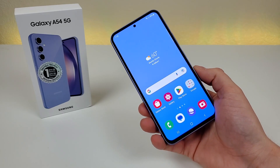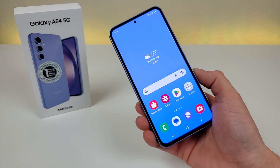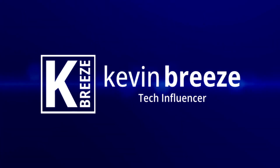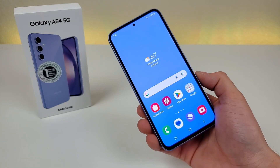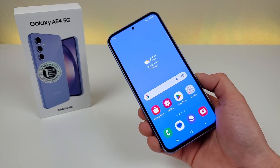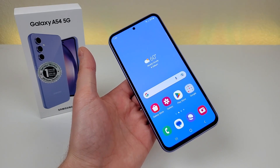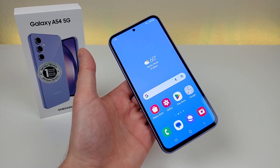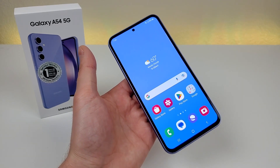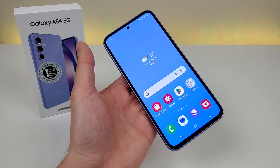Is the Samsung Galaxy A54 5G worth buying? Well, in this video we're going to find out. What's going on everyone, this is Kevin here coming at you with my review of the Samsung Galaxy A54 5G. The A54 5G builds upon the strengths of its predecessor model, the A53 5G, and that phone was launched about a year ago. That device was a huge success for Samsung, and I'm definitely expecting the A54 5G to continue on with that success.